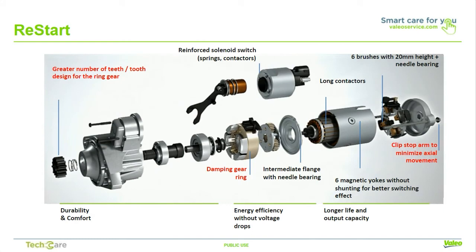This reinforced starter provides the extra durability needed for repeated stopping and starting when the vehicle comes to a complete standstill. The Valio restart has minimal impact on engine architecture and can be applied to a variety of engine types and displacements. It offers increased durability, comfort, and power efficiency with a low voltage drop, and a longer life expectancy with higher outputs.